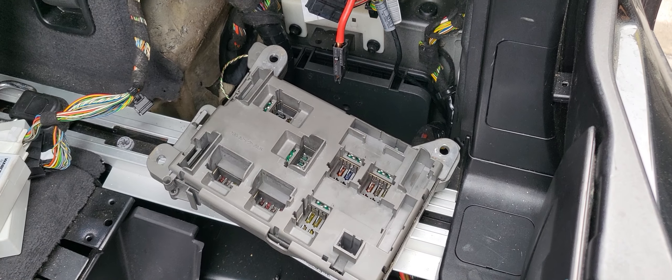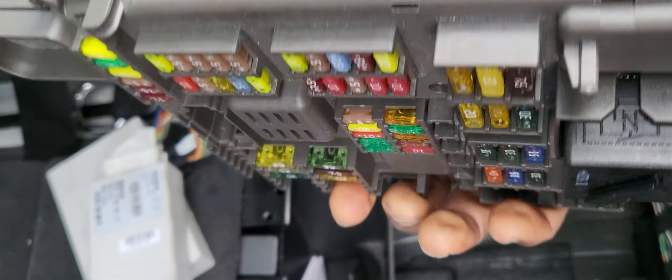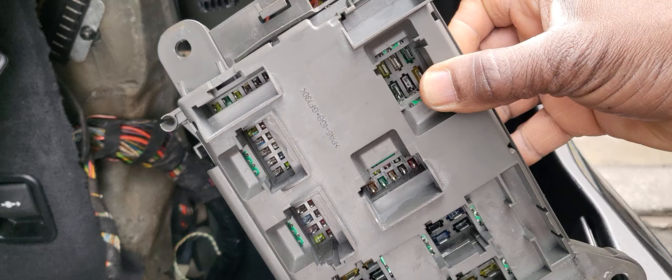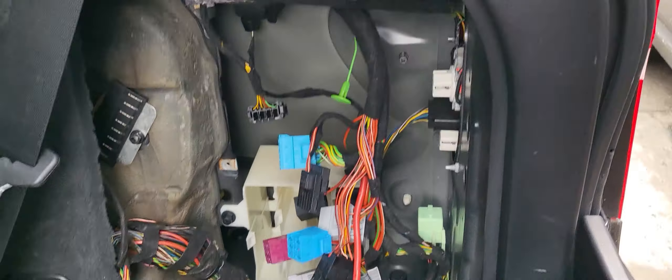Here we are back on the 2008 X5 E70. We took this one out, cleaned it, put in new fuses and cleaned some of the fuses. Now I'm going to show you how we're going to put it back. Hold it like this — hold it from here, only from here. We're going to put all the boxes back in, so see where the connection is.